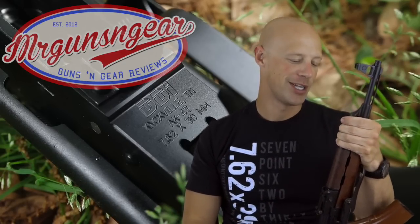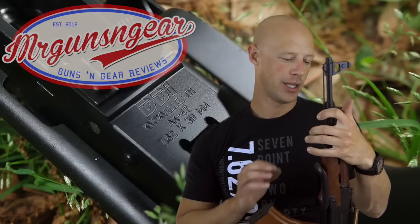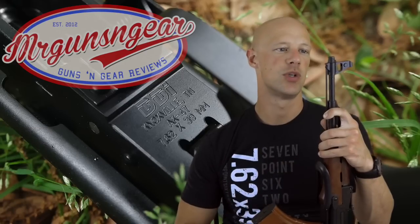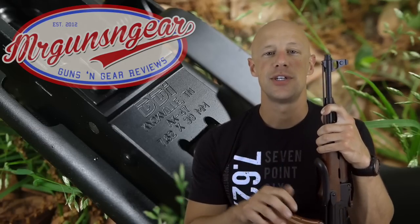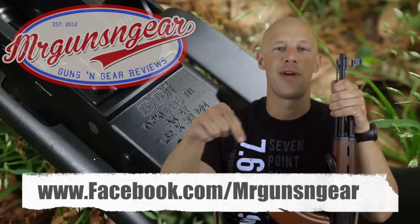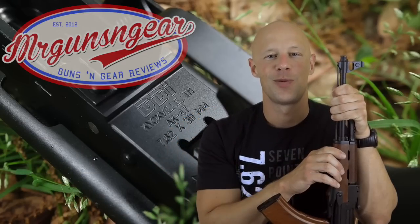All in all, a very good rifle that's performed well. What really jumps out at me overall since I've purchased it is the build quality — fit and finish are excellent. If you have any questions about the rifle that we didn't answer here, post below in the comments or over at my Facebook page. Thanks for watching, thanks for subscribing, and I hope to see you in the next video.